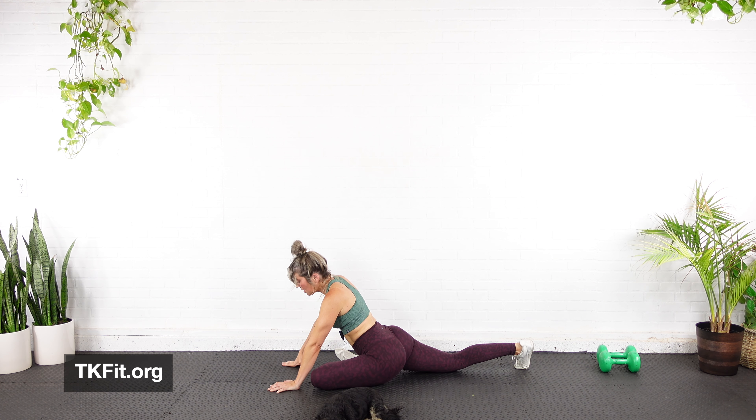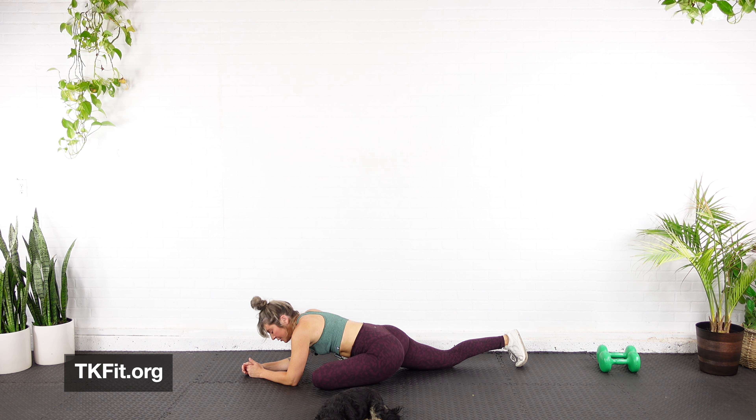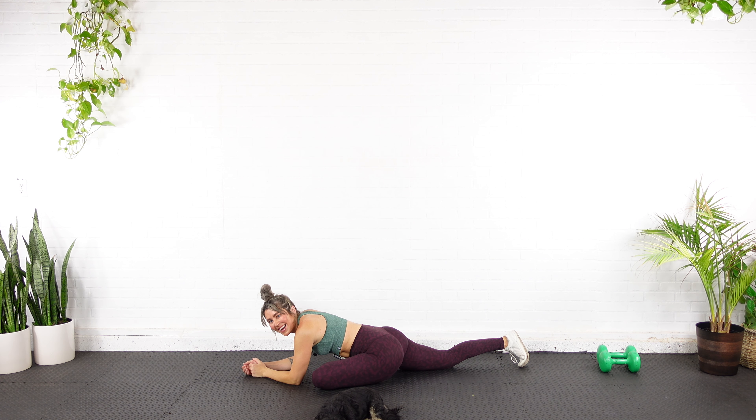Let's go ahead and switch sides — opposite leg up and under. Relax into it if you can. You guys can feel free to add any other stretches that you want. Make sure you give this video a thumbs up and subscribe if you're not already. If you enjoyed working out with me and feel like doing an entire program with me, be sure to check out my site TKfit.org for all those options. Alright guys, I love you, I am proud of you — go eat something, drink some water, and I'll see you next time.